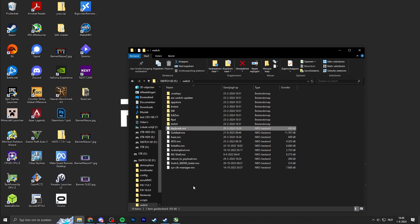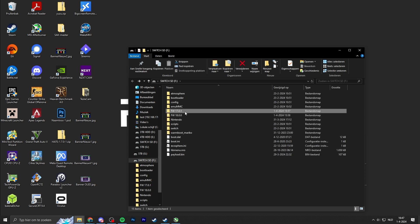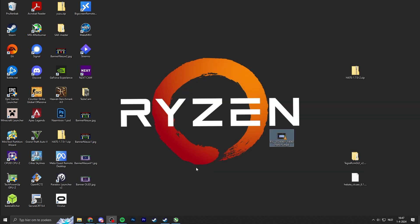If you don't use HATS, download the zip file and extract the Daybreak NRO file into your switch folder. If you're using HATS, it comes pre-installed. Once you have the updated custom firmware files and the firmware version you want to downgrade to on your micro SD card, unplug the micro SD card from your PC and plug it back into your Nintendo Switch.